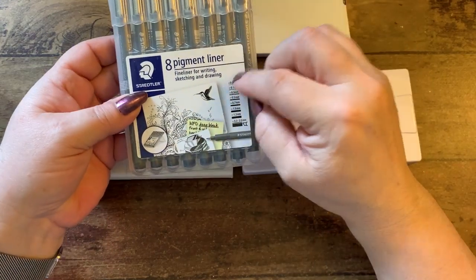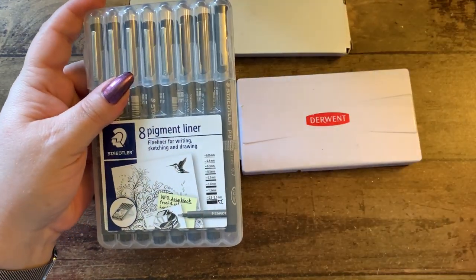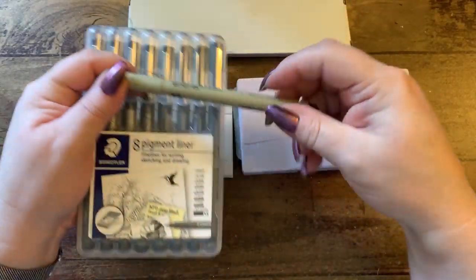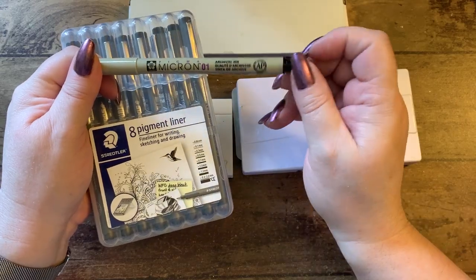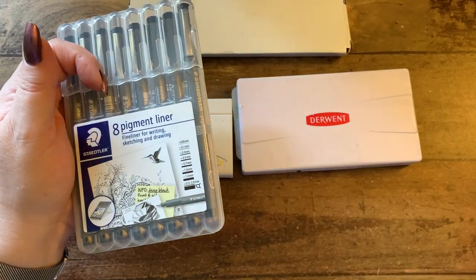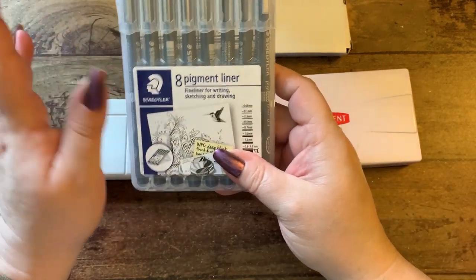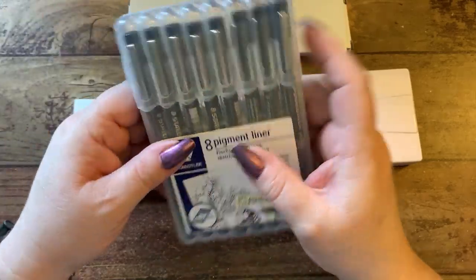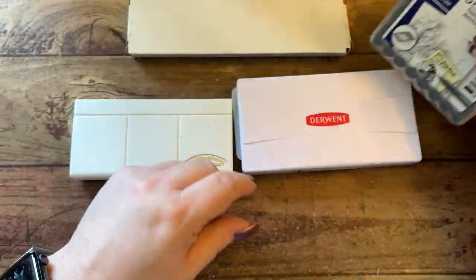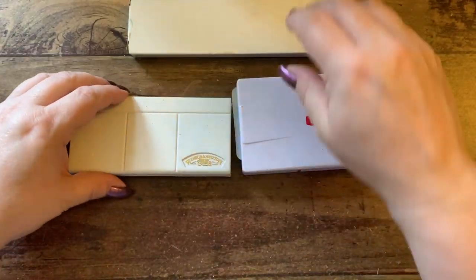I have the pigment liners that were gifted to me from Staedtler — I really like these. Along with the Micron Sakura pens, I keep those in the little round container. It has a really nice little flip top. I keep all of those in there.